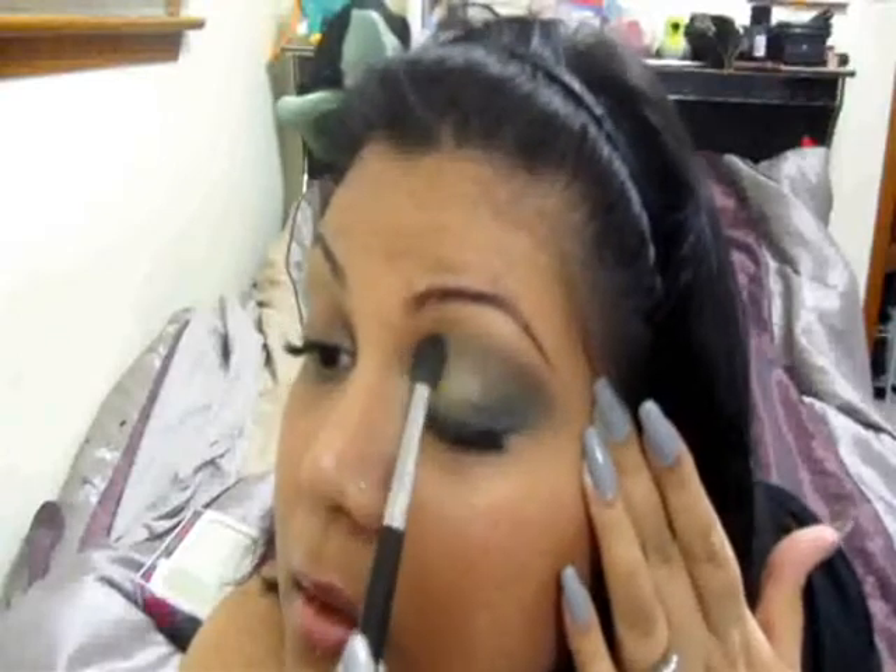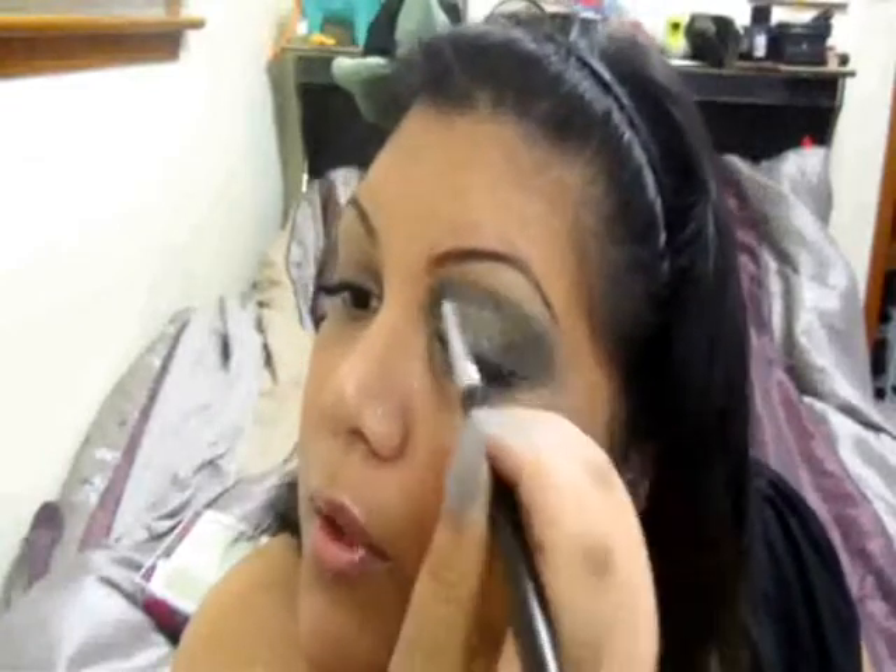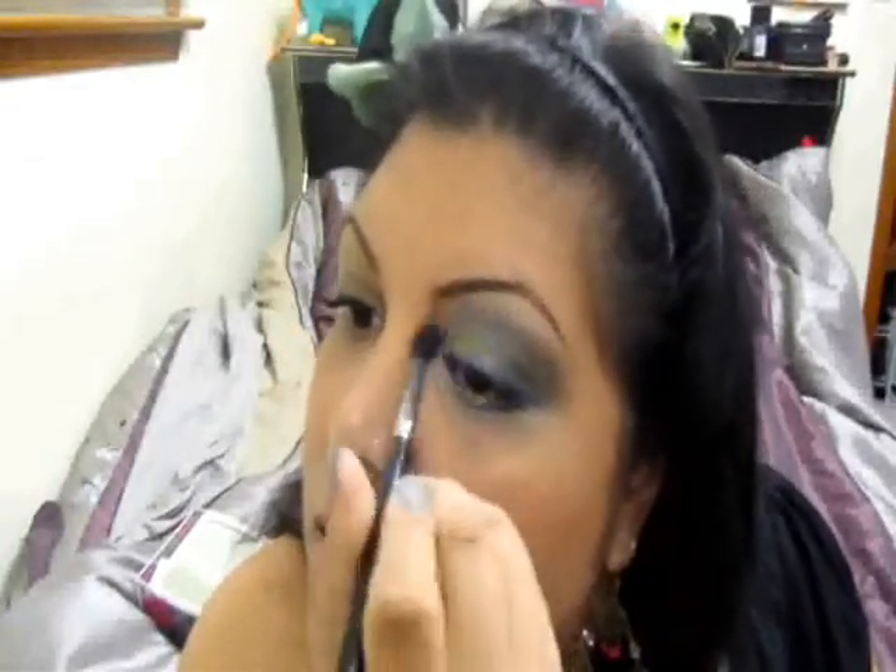I'm going to take that blender brush that I had Earthy on, clean it off, and just kind of blend it. For my highlight, I'm going to use this color by e.l.f. — it's their Healthy Glow Bronzing Powder, but it's actually more of a highlighter called Luminance. I'm going to take this on a fluffy brush and apply it right under the brow, just to brighten it.